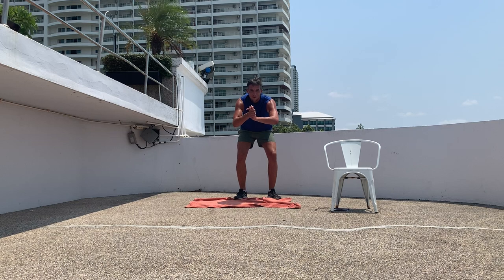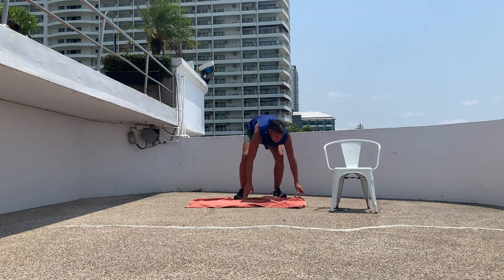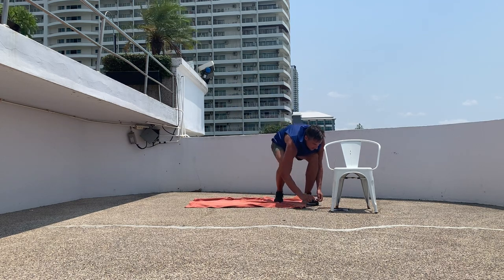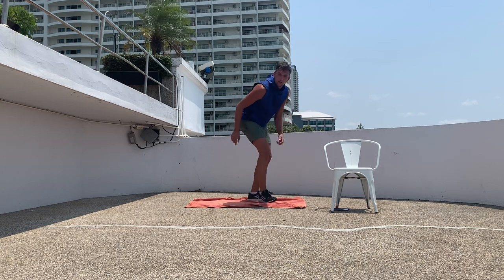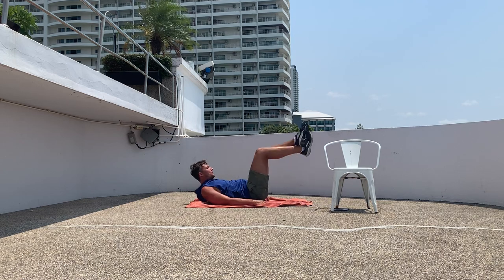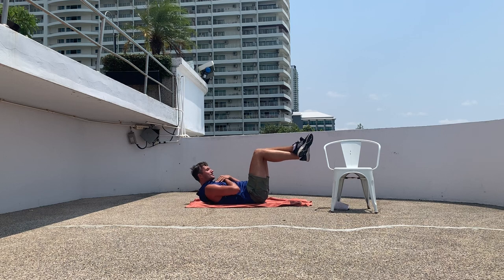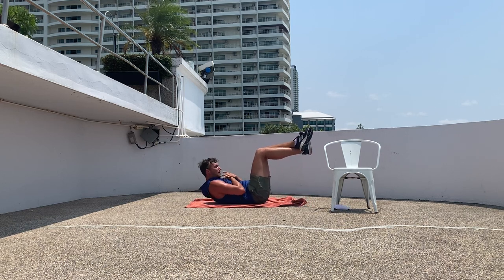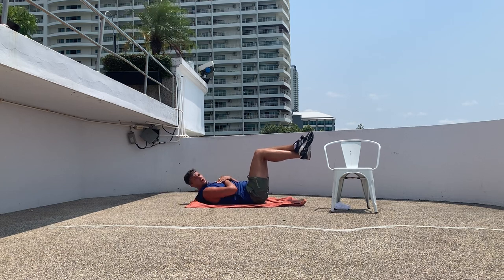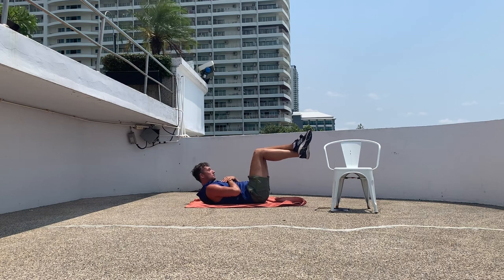Good morning everybody, this is workout number 36. I'm flying back to China today so we're going to get this out of the way very quickly. Get yourself a mat and we will start with reverse curls in 10 seconds — with your knees up, bring those shoulder blades off the ground. There we go, 30 seconds. Remember, it's always more fun and easier if we do these exercises smiling.